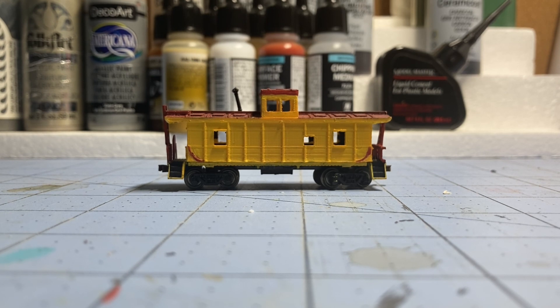So there you go — here's my model. It's on my Cults page and I have a link to it down in the description if you'd like to buy it, or if you already have it and want to get the updated files, they're there. Thank you for watching, and as always, happy railroading.